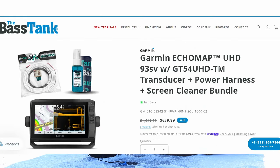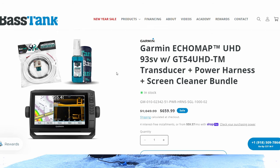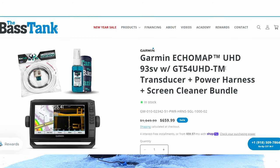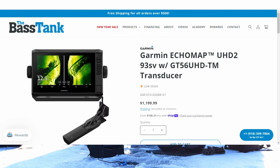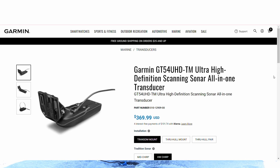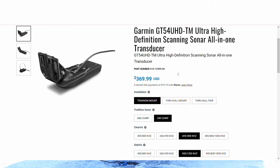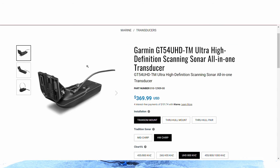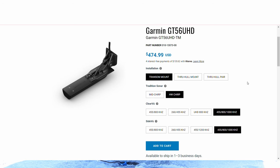To recap the major differences: in the cheaper bundle you get the GT54 transducer, which doesn't have all the bells and whistles of the upgraded GT56 that comes with the Gen 2. That said, if you buy the less expensive bundle with the GT54, you can always sell that transducer and purchase the GT56 separately to upgrade later — it's fully compatible with the Gen 1.